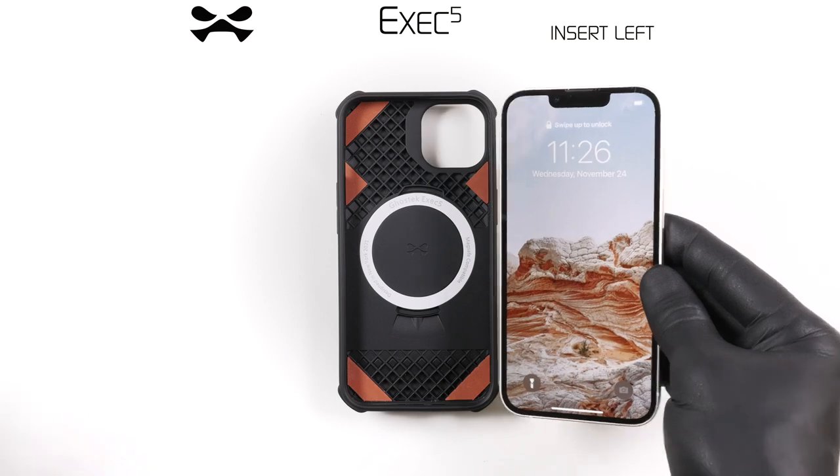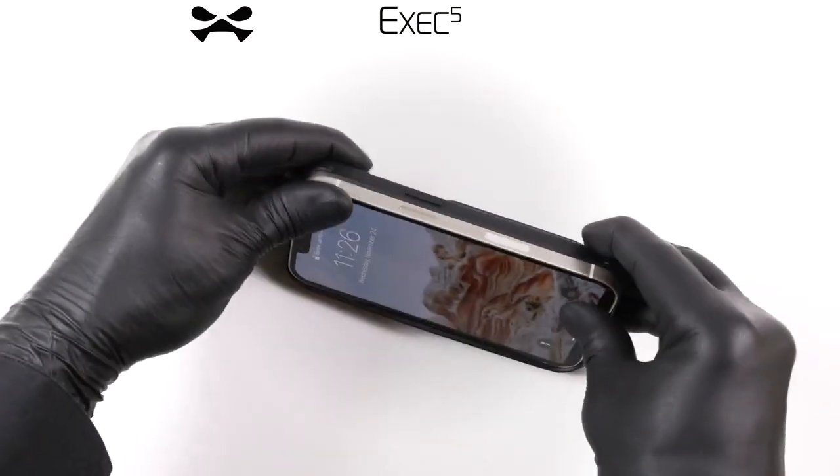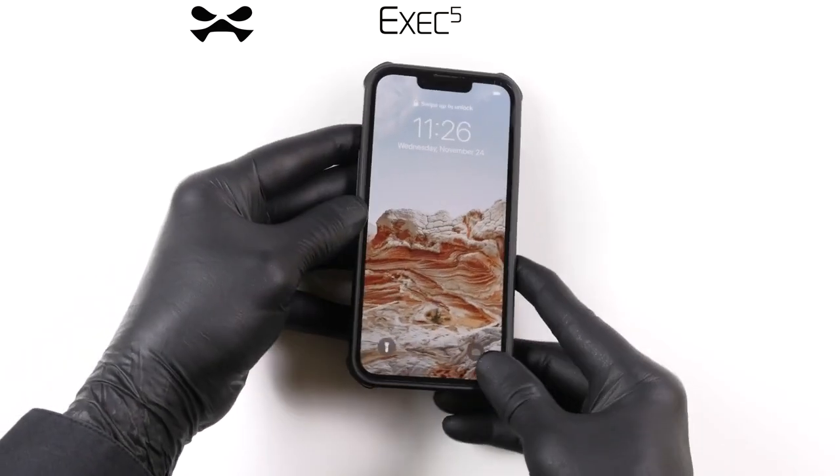To install, insert the left side of your device into the EXEC case. Next, simultaneously squeeze the remaining two corners until your device snaps into place.